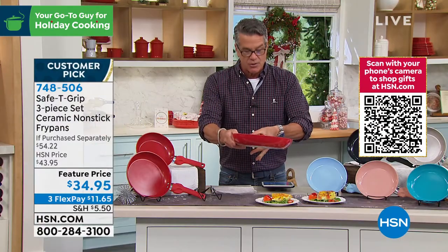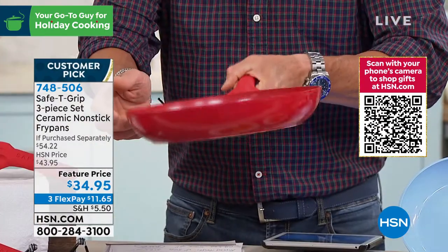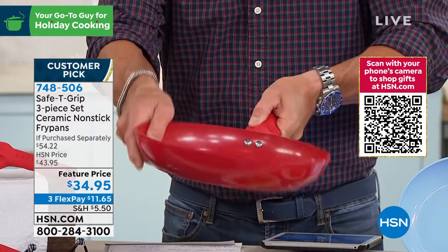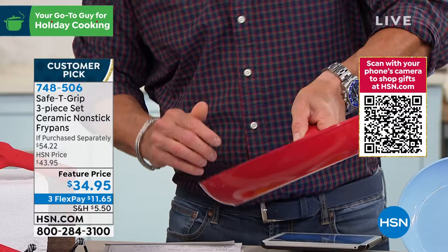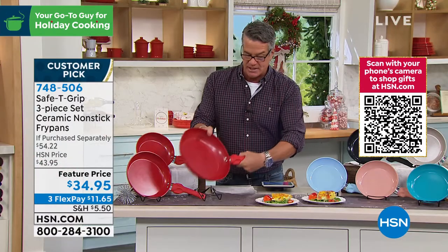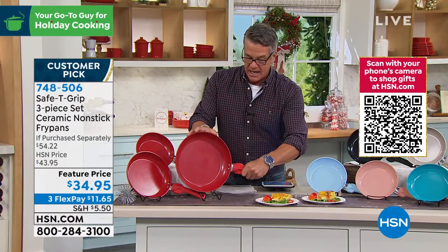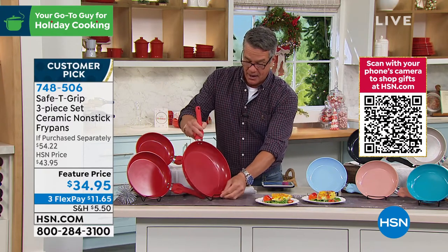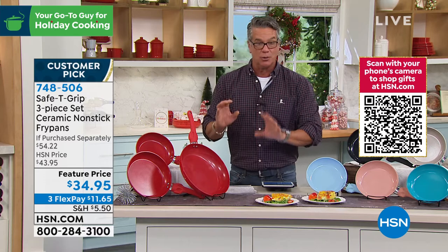If I just grab it around the center, you'll see the pan falters and it can spin in a circle. As soon as I put my thumb on there, I have now made this a rigid surface. So when I'm pouring, it makes it super easy. If you have issues with your hands, if you have a tough time with pots and pans, you will love these.